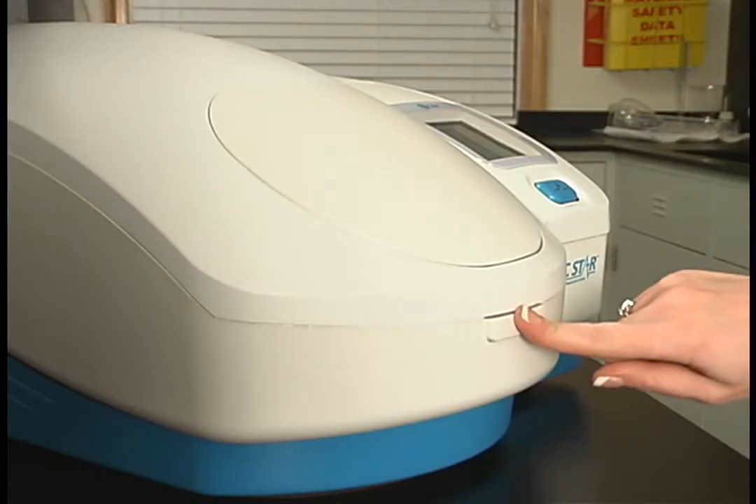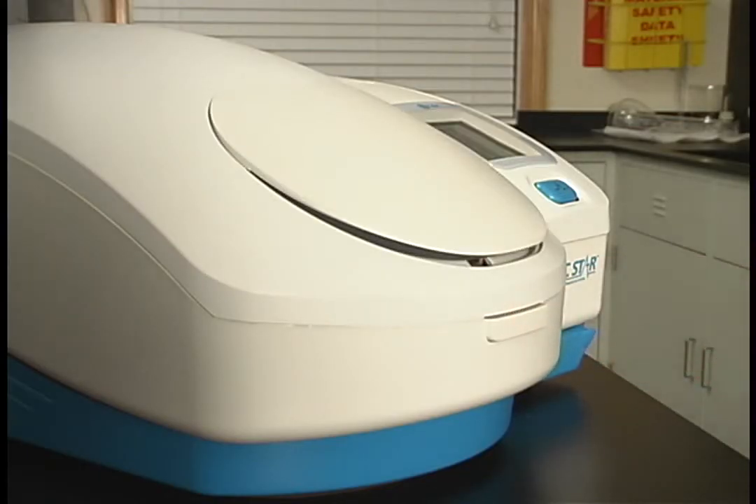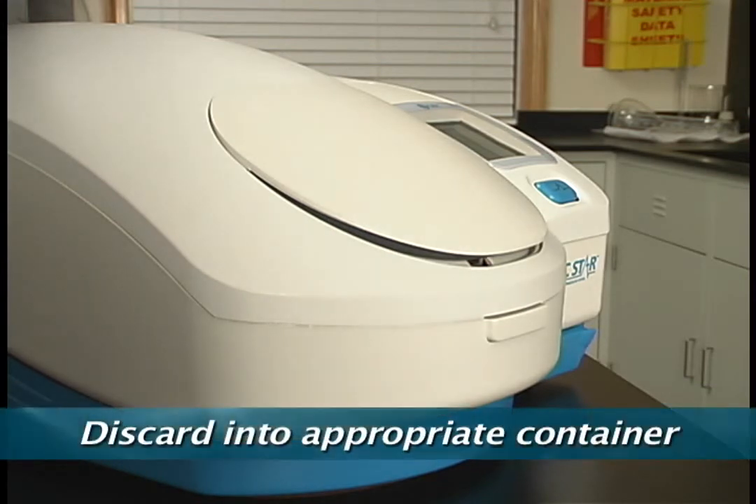To remove the tube, press the release latch located on the front of the instrument below the sample door. Simply retrieve the tube and discard into an appropriate container.